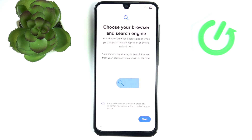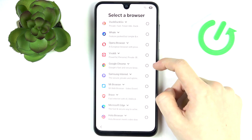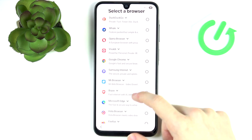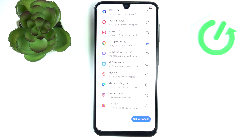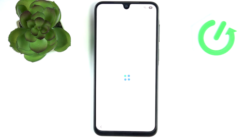This question — I think only asked in the European Union — is to choose your browser and search engine. Click on Next and select a browser. If you don't know which one to choose, Google Chrome is the most default option. My recommendations are Opera, Google Chrome, Brave, and Firefox. I'm going to choose Google Chrome and set it as default. For the search engine, I would only recommend Google, but feel free to test whichever one you'd like.